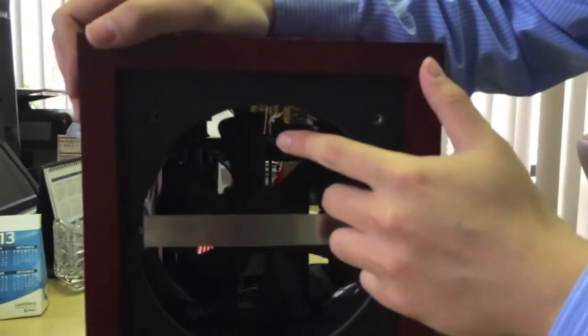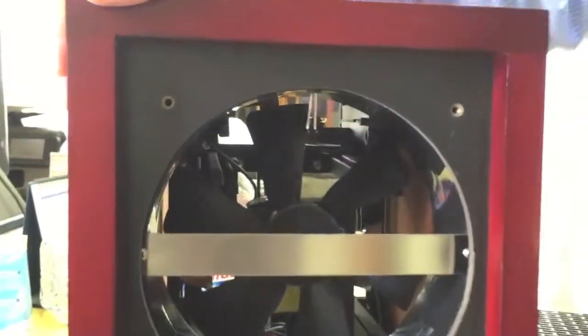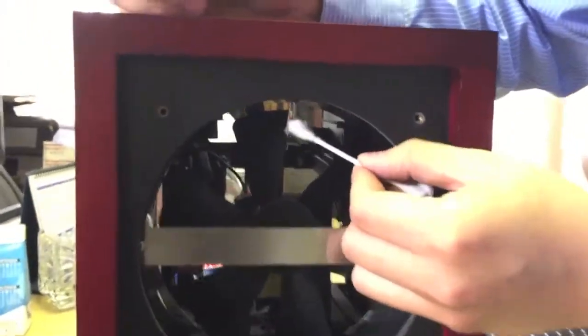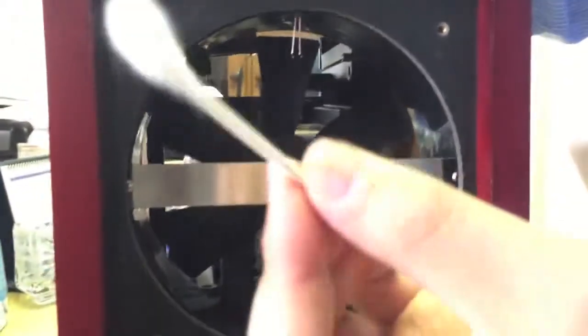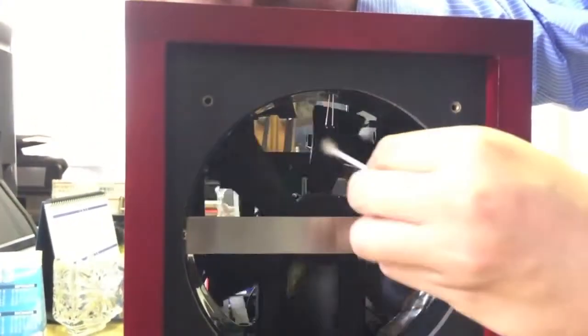And you will see here is a needle point — that's the ionizer. You can also use a soft swab to clean the dust on the needle point. That will be fine. Or you can see the fan here — you also can use this swab to clean the fan.